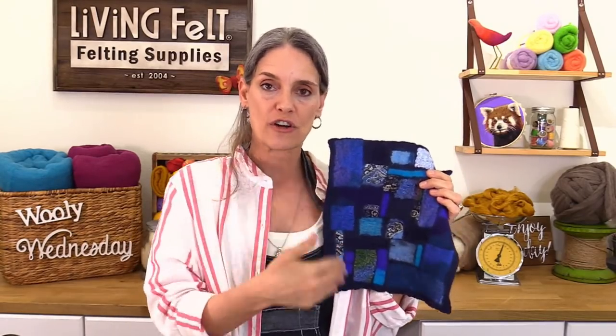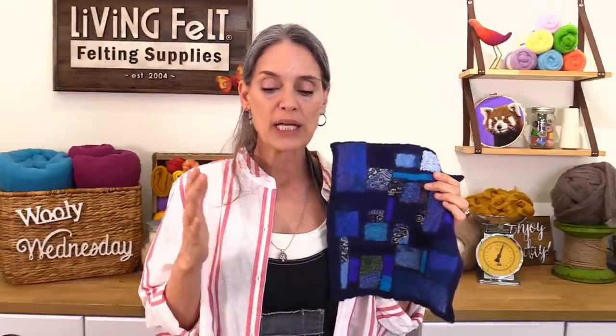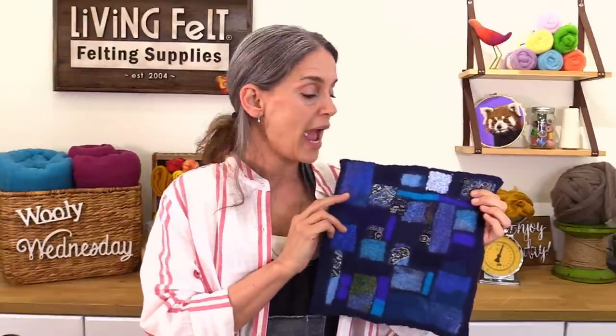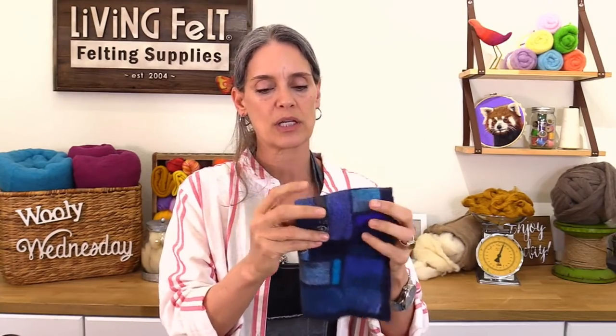Besides learning this surface design skill, we're going to focus on making a really good felt and planning for a particular size. That means we have to estimate our shrinkage and shoot for it. I'm going to be shooting for 30% shrinkage because I want to make something fairly durable that's going to hold up to handling. The piece I'm making today should end up about this size — let me show you the size we're planning and the layout before we start designing.